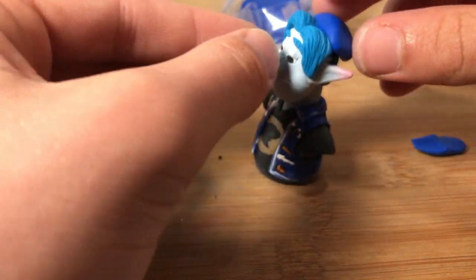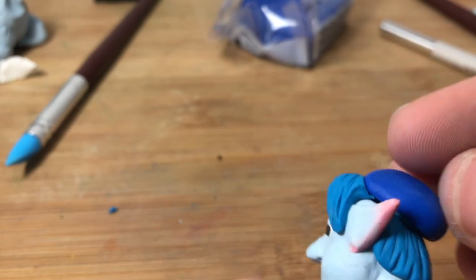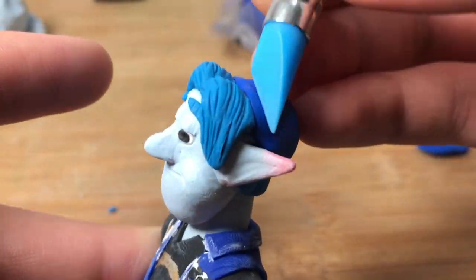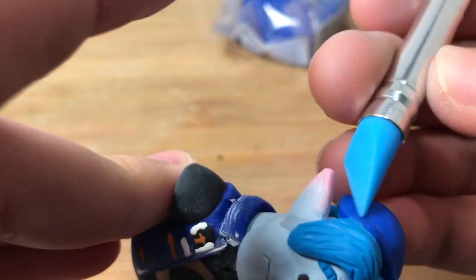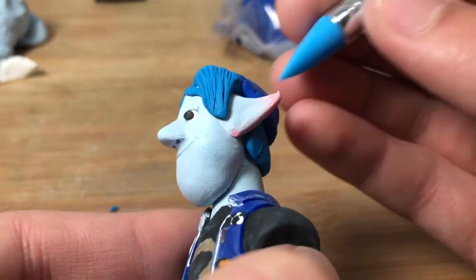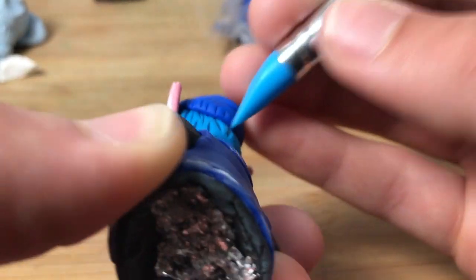Now I'm taking some normal blue clay and putting that on top of his head — this will be the hat. Just making sure it fits. Now I'm just texturing that a little bit, adding a little line to make it look like it's been folded backwards like it is in the reference pictures.